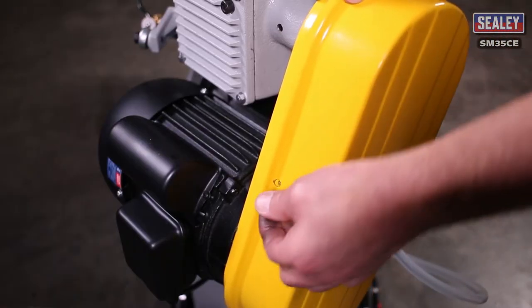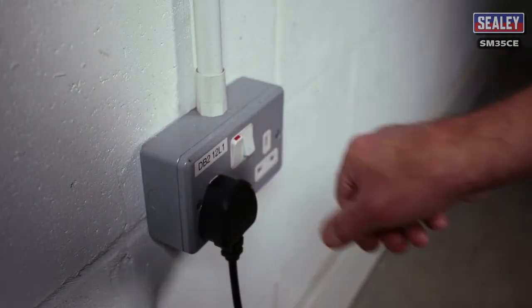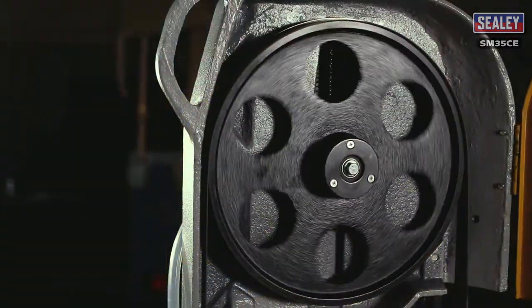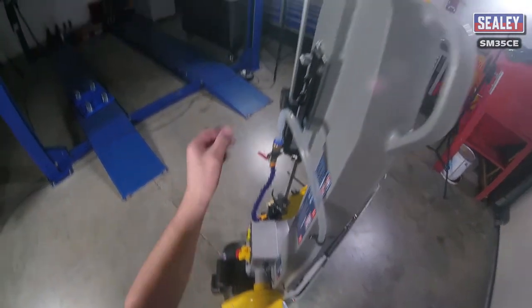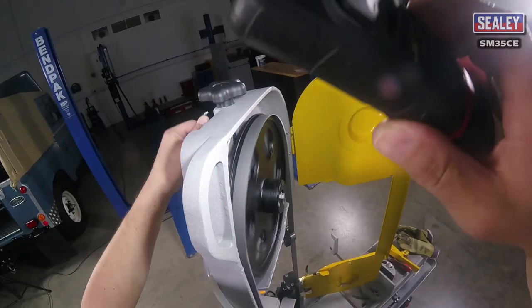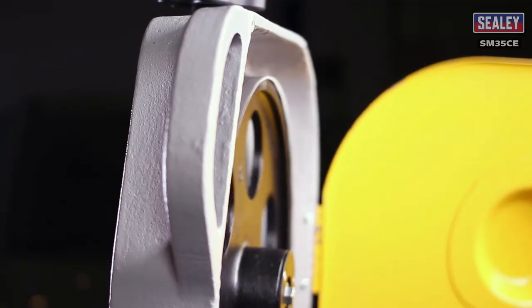Once you've finished adjusting, close the gearbox cover and replace the screw. The next operation involves running the machine with the power on. This should only be carried out by people who are competent, as the saw needs to run with the blade exposed. With your hands clear of the blade, stand at the side of the saw so that you can see the blade on the top pulley. Now turn on the saw and watch the blade's position in relation to the lip on the pulley. If it needs adjusting, rotate the socket bolt accordingly. Once you've finished, isolate the saw from the electrical supply.